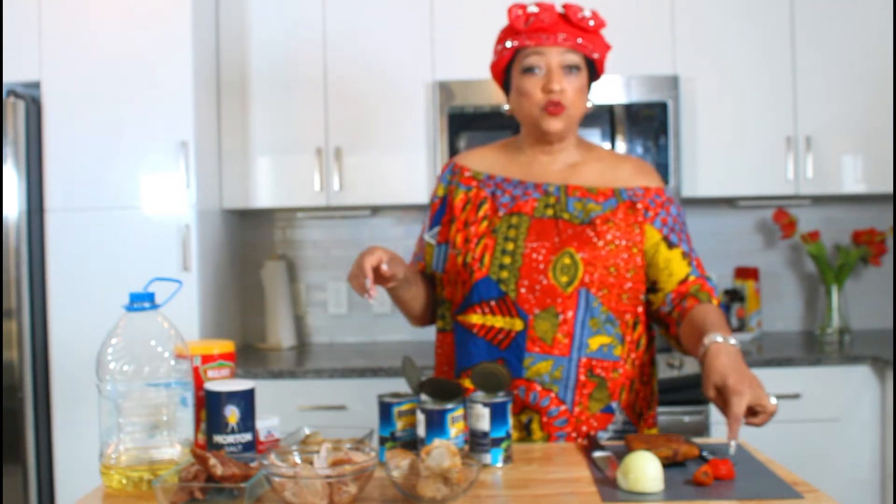I have half an onion and two habanero peppers, so we're going to start cutting up the onions.